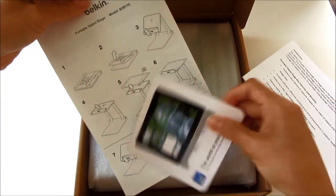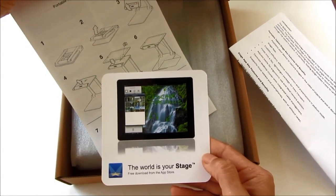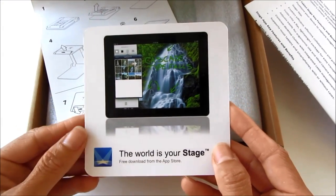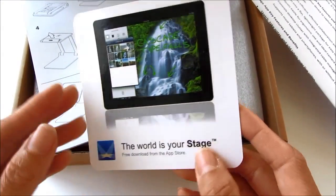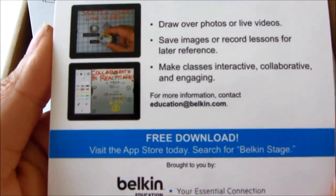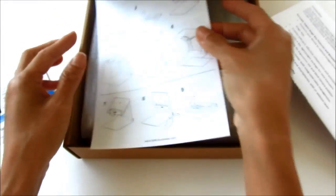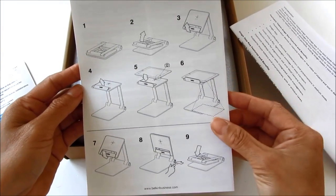I'm pretty excited to see what's inside. There are some instructions and a little sheet of paper showing what we can do on this tablet stage. Here's the back of it, and the instructions on how to set it up — stages 1 through 9.